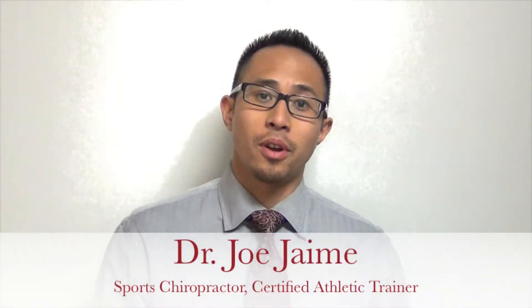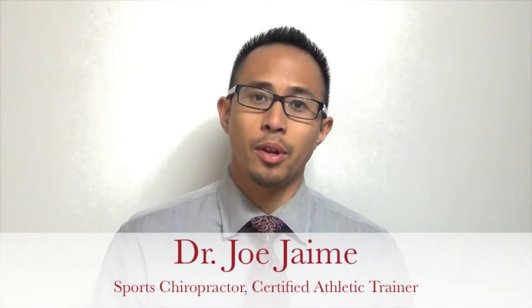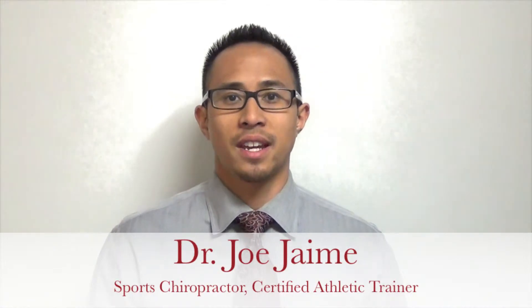Hey, this is Dr. Jaime, sports chiropractor, also certified athletic trainer. Today what I'll be going over are some self myofascial release techniques, specifically for the inner part of your thigh called the adductors.